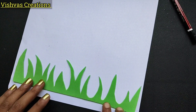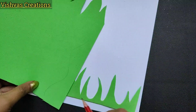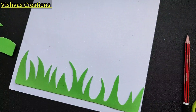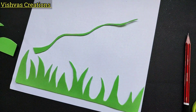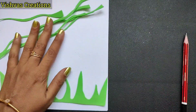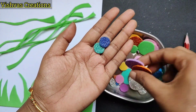I will add an A4 sheet and do a little bit of paper work. I will add a spiral line to this. I will add glitter foam sheet cut in a circle shape.